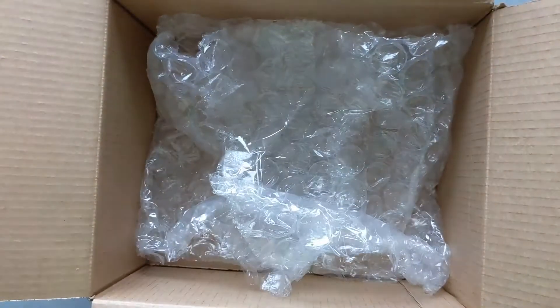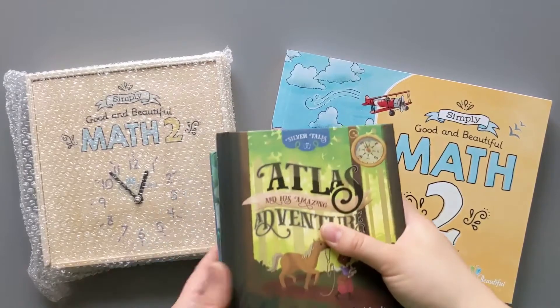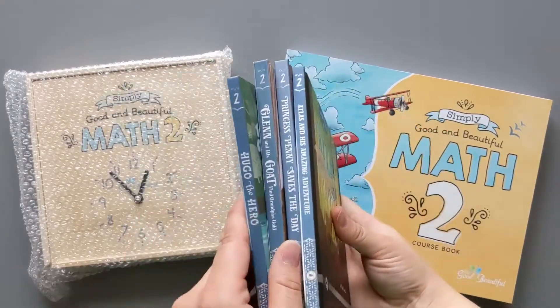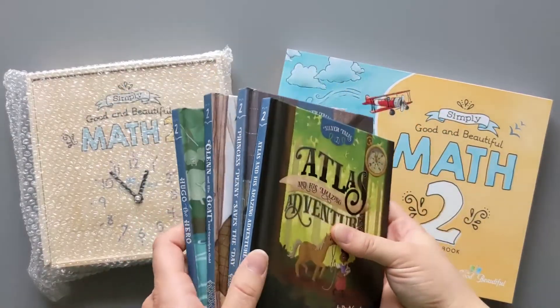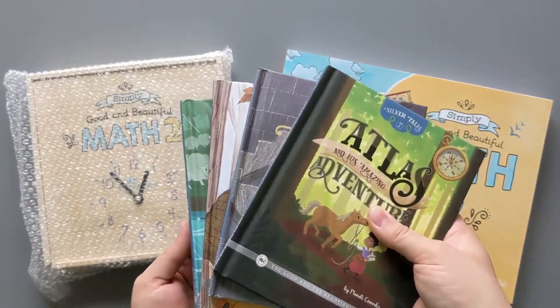She has used The Good and the Beautiful's discontinued math level K and level 1, so we'll see what she thinks about this new version. This is just one book and one small math box. The other books you saw me unboxing are just some level 2 books for our library. If you are interested in checking out what we have in our library, let me know in the comments and I will do a little library tour for you.